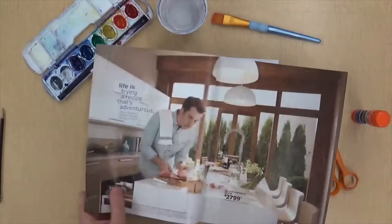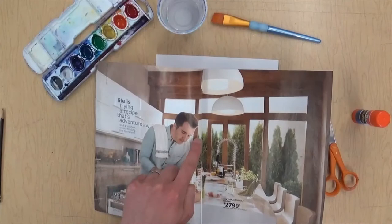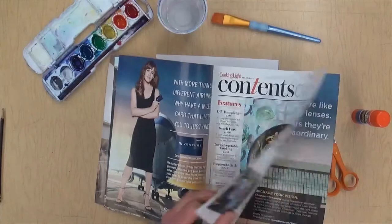First I'm gonna flip through the magazine and see if I can find a picture of a person to cut out. Here's a person, here's a person, but they're a little too small, and he's kind of looking down at an angle. I want somebody who's looking at me, so just flip through until you find something. This will work!